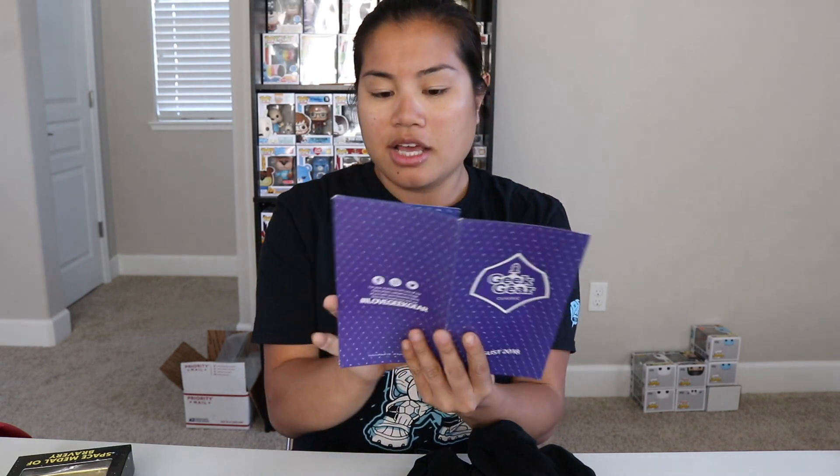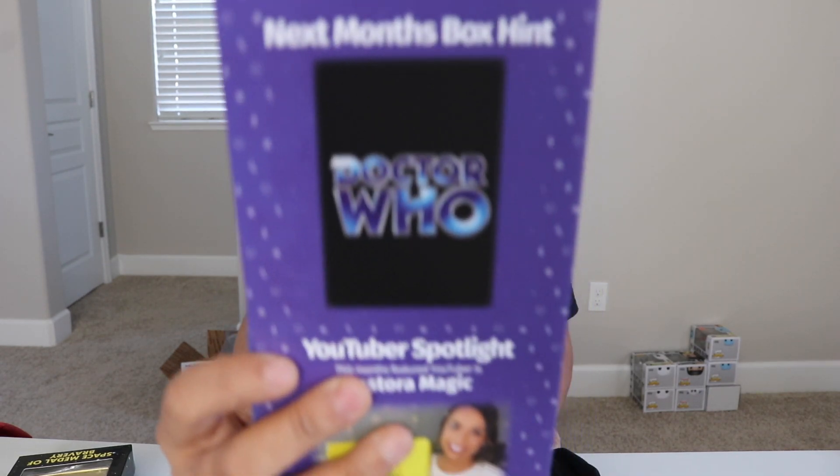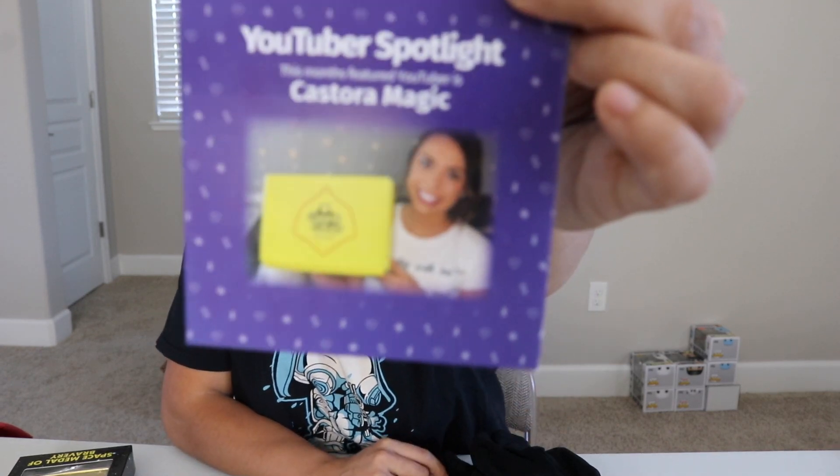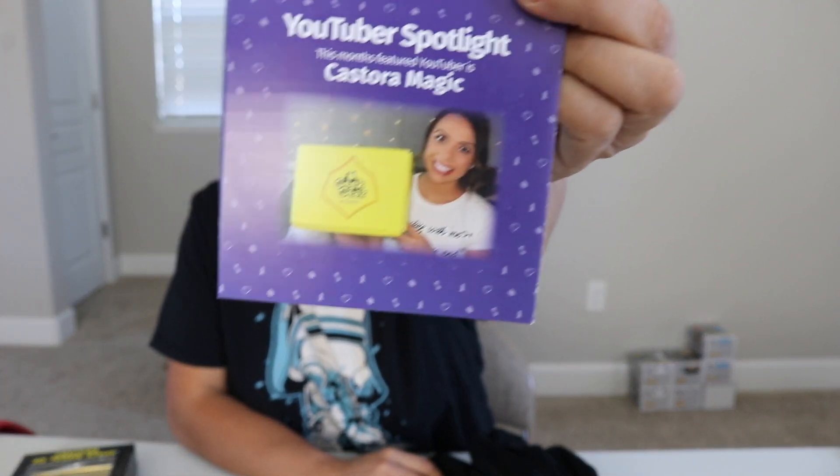So that's all the items in the box. It seems like a little bit less items, but that's because they gave us two shirts, and that will definitely increase the value. Let's go ahead and do some Present Recap. The theme next month is — it's back. I have not received any Doctor Who items in such a long time. The YouTuber spotlight is Kastoramagic, so you can go ahead and check her out. That sounds like she's probably more based on Harry Potter type things, but we'll see.